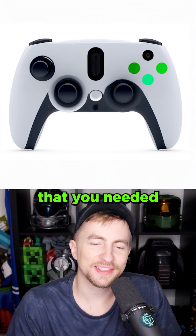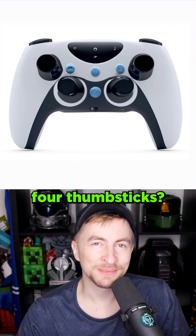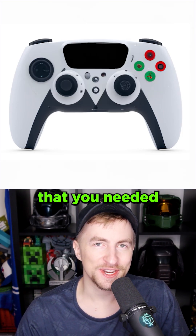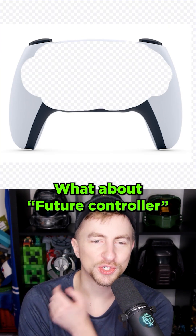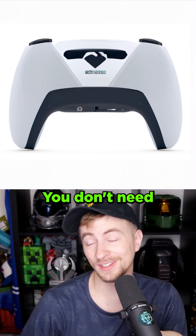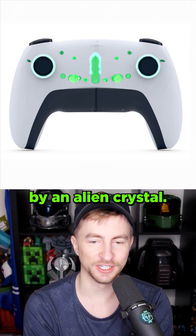Okay, I want to keep the shape, but take out all the buttons and sticks. The PS6 controller. Have you ever thought that you needed three thumbsticks? I sure did. Have you ever thought that you needed four thumbsticks? I sure did. Have you ever thought that you needed three thumbsticks and for it to be the Christmas edition? I sure did. What about 'future controller'? Look at those D-pads, dude. You don't need buttons in the future. This one's powered by an alien crystal.